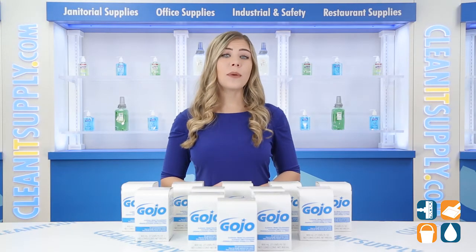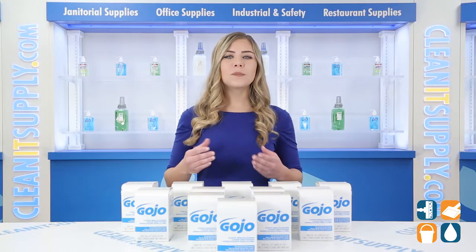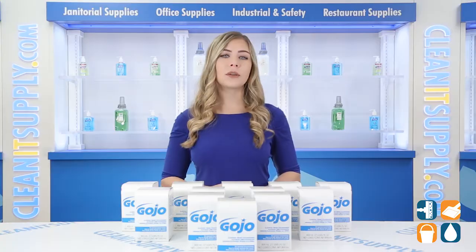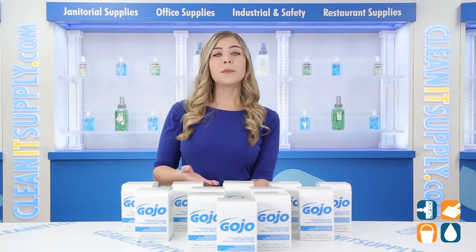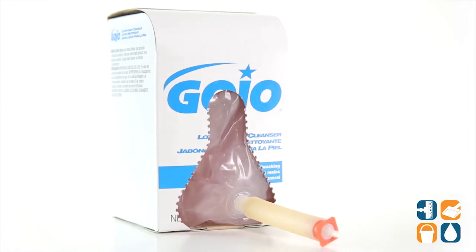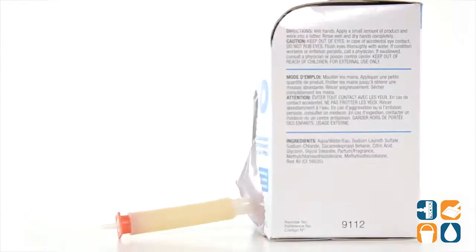Dry hands are a thing of the past with this mild cleansing lotion soap from Gojo. This product has been specifically formulated to provide gentle hand washing and effective germ killing without over-drying skin. This leak-proof refill has a sanitary seal to help prevent contamination before use, and each refill comes with a fresh dispensing valve.